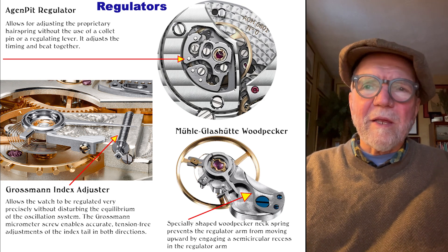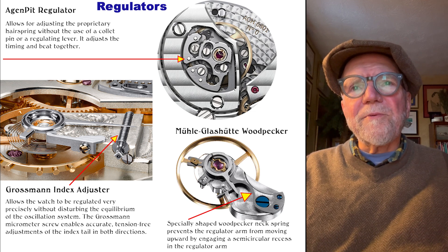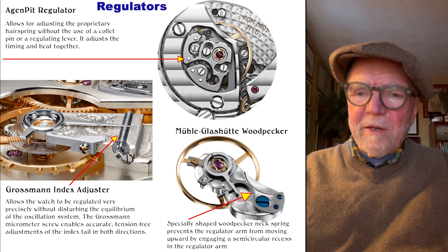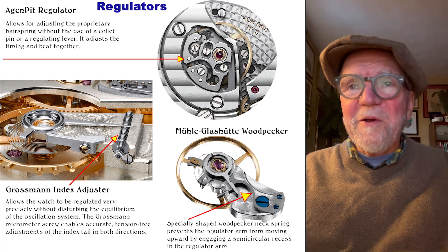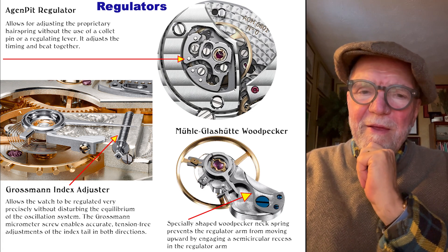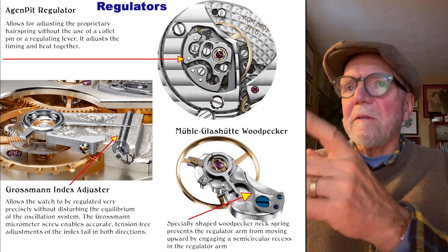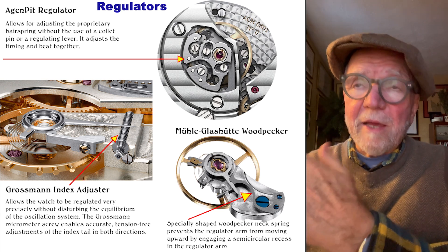The next thing I want to talk about are regulators. What regulators do is adjust hairsprings, and there are many different types. One is the Agenhor regulator — it's proprietary intellectual property of Agenhor, so the only ones you'll find are on Agenhor movements. They can adjust both Agenhor's proprietary hairsprings and Straumann hairsprings without the use of a collet. The one shown here is on an Agenhor 6801.